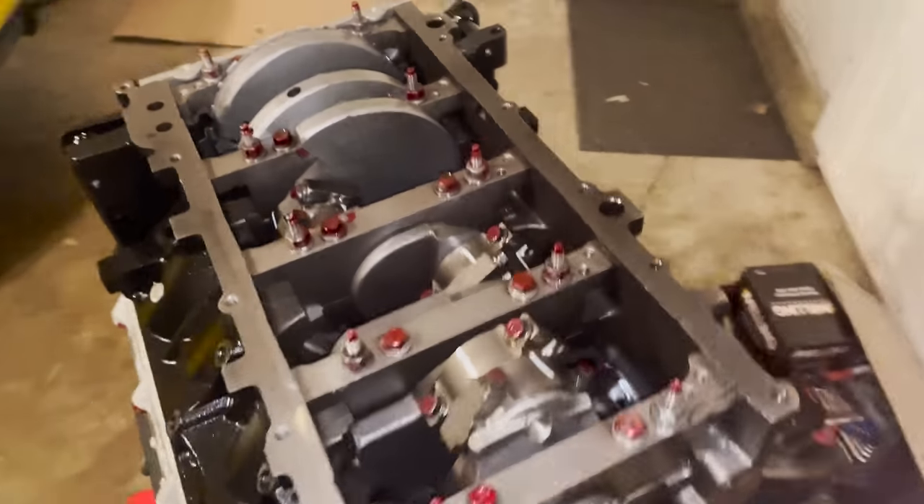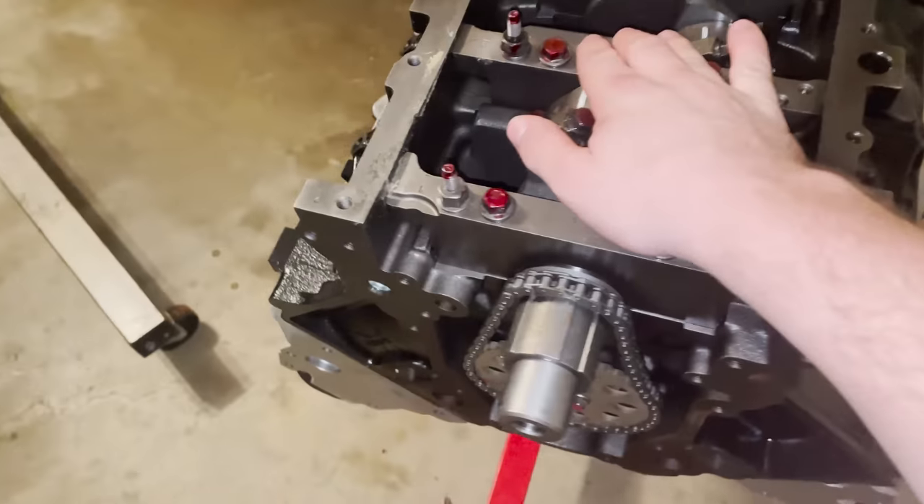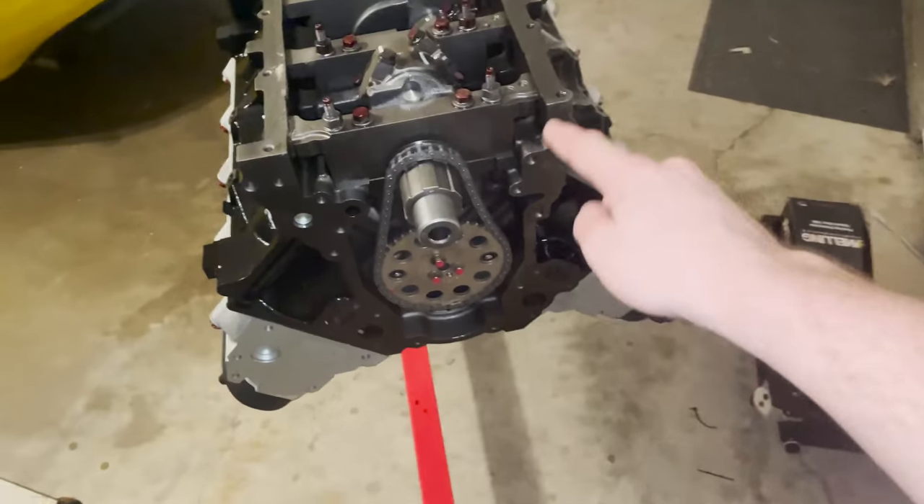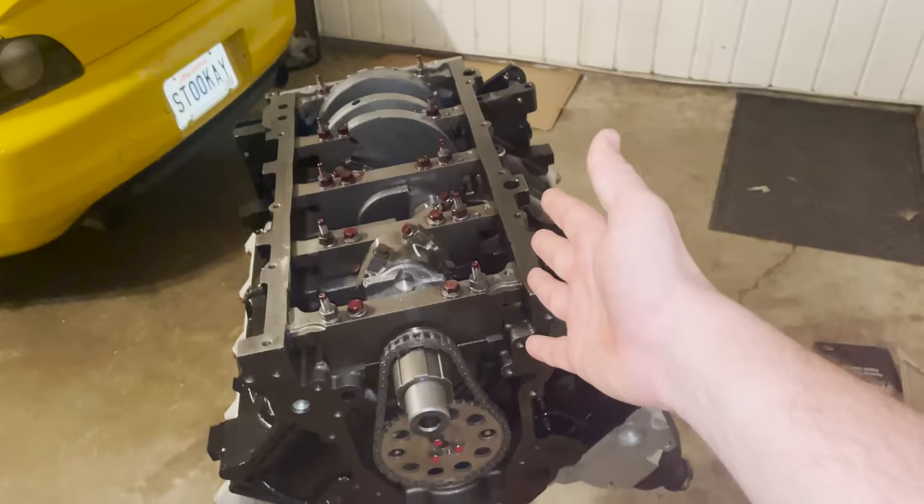It's been way too much money, too much time, and too much effort trying to get this car working, so we decided to go ahead and buy a long block and not worry about it. JEGS — not sponsored, they definitely didn't sponsor this — but the thing is freaking here. So thank you JEGS, y'all really hooked it up, and sent a Melling oil pump with it as well.